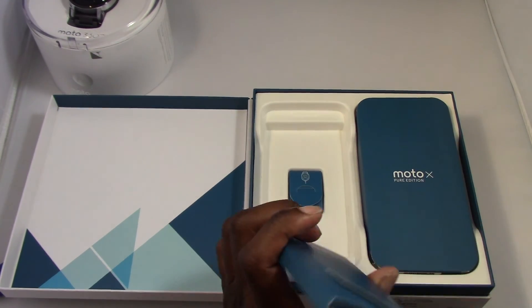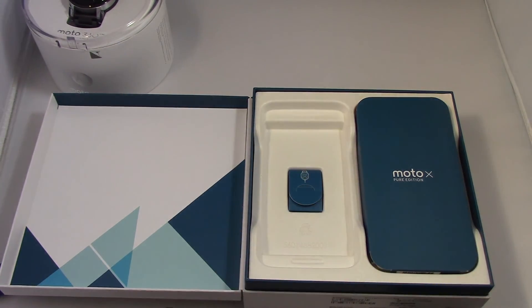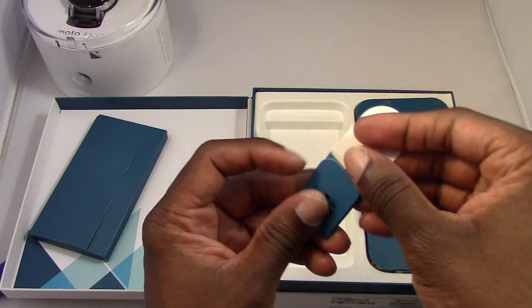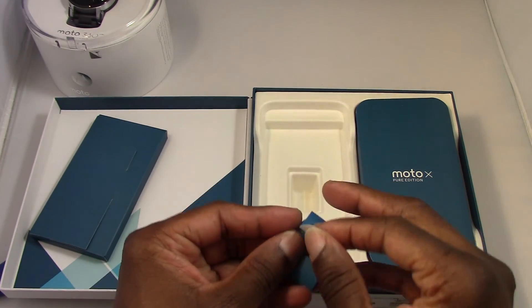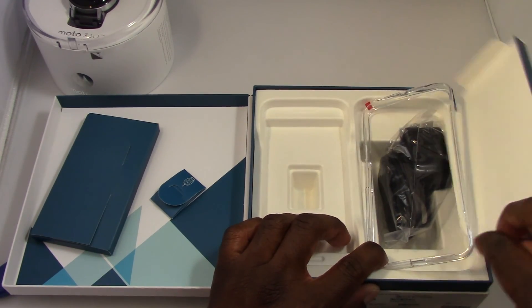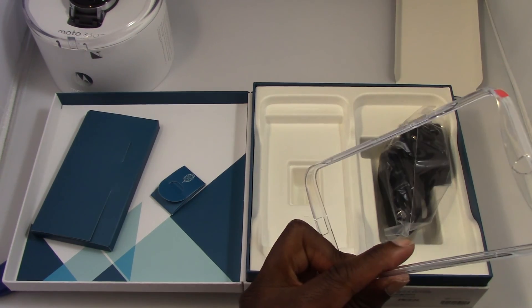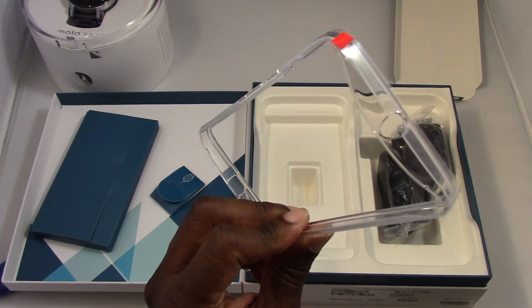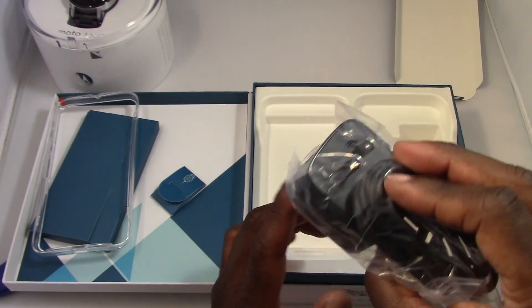So it opens like a book and there it is — the Moto 360. This is the royal blue with silver accents and a white face, with a rubberized back material. Let me take it out — it feels really nice. This is my first time actually holding the new 2015 model. I haven't checked it out in a store but right off the bat I like the feel of it.